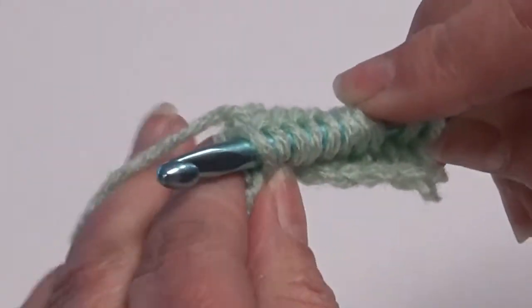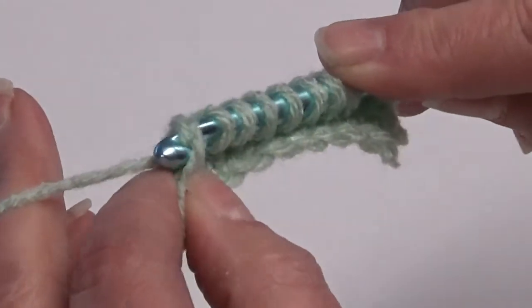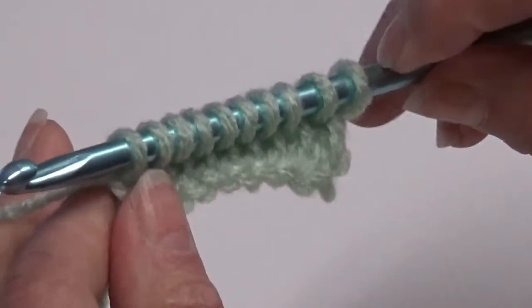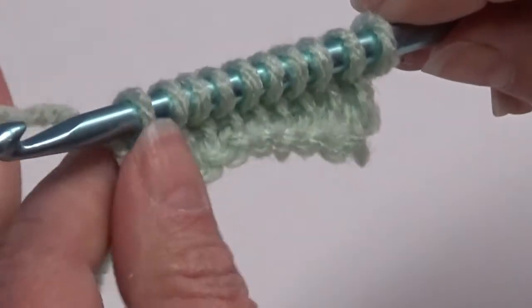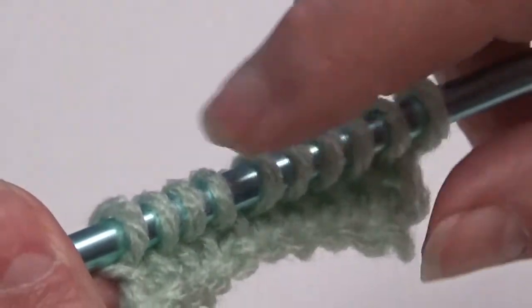This is our last stitch, so just under the same one vertical bar, and pull through. Now when you're first beginning, I always recommend counting your stitches to make sure you have the required amount. In this case, it would be ten: 2, 4, 6, 8, 10.